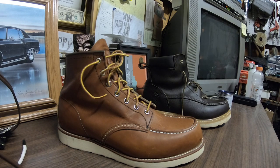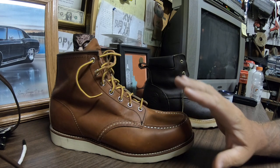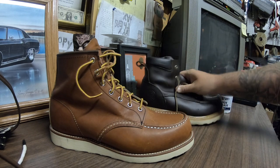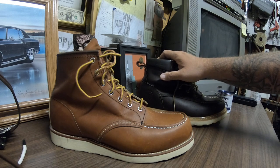I'm going to do a quick boot review here on two Red Wing style boots. These are Red Wing 875, and these are Red Wing Irish Setters. I bought these about three weeks ago and I think I gave $139 for them.